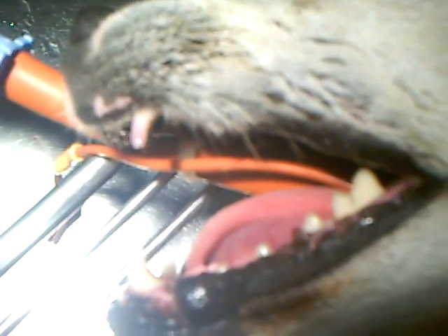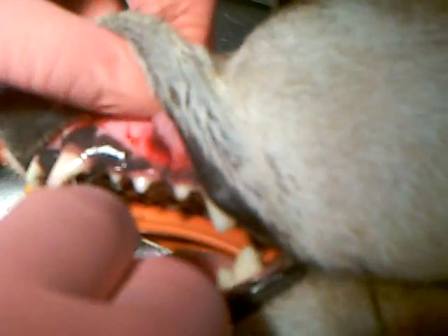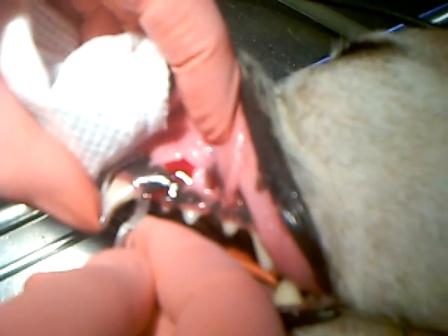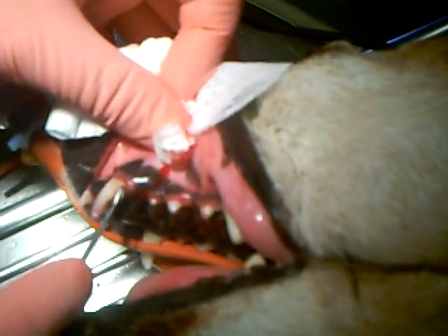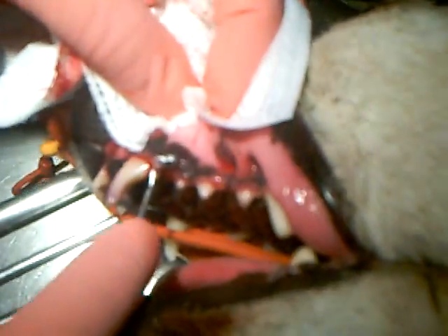Next thing we're going to do is we're going to make a flap into the gum tissue itself to expose the root of the tooth, and the root of this tooth goes all the way back about this far in this dog. So we'll make an incision and that's where we're going to start lifting our flap from. I'm going to take this periosteal elevator and just start to lift up this gum tissue a little bit at a time.